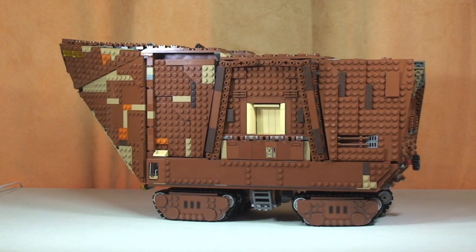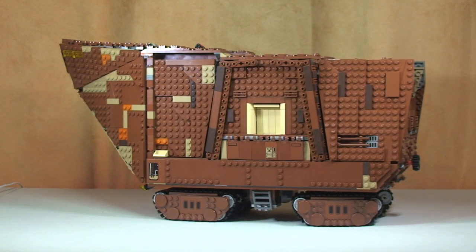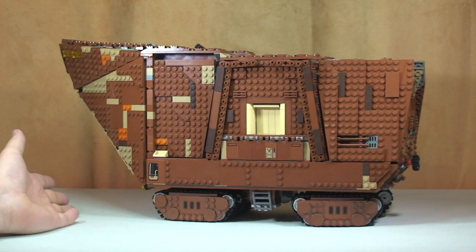Here we go guys — this is the awesome Sandcrawler. Ethan, what should we show them first? Because there is so much to show on this set. The crane — Ethan wants us to show you the crane first. Actually, there are two cranes. I think what we do is work our way around from the side and show you the functions on each side, because like I said, there is a lot.